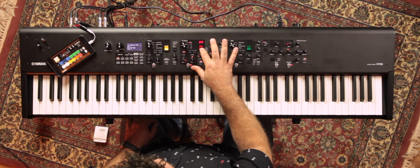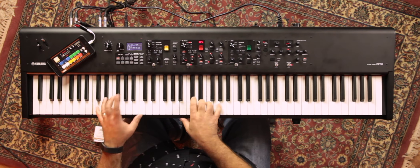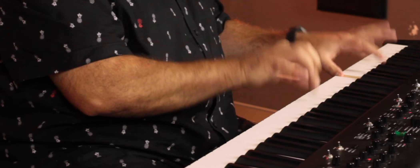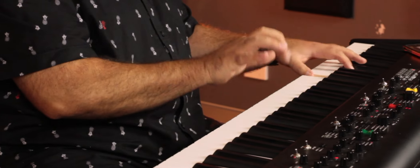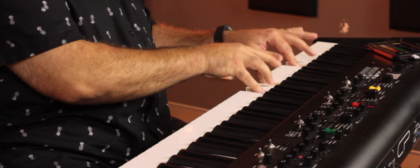On number four in the cool red toggle switch is the 67 Bright Rhodes — nice and bitey. Back to number one is the 78 Rhodes. In total they've got five different Rhodes sample models you can fiddle with.